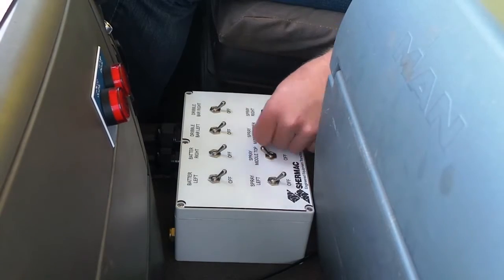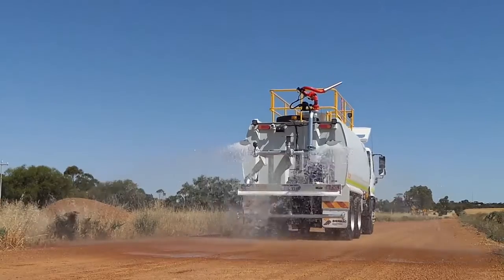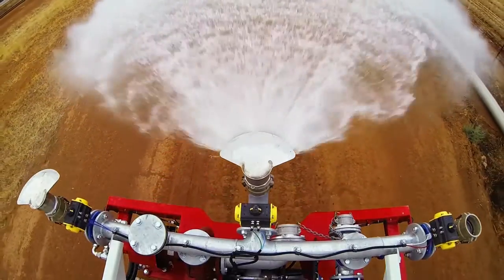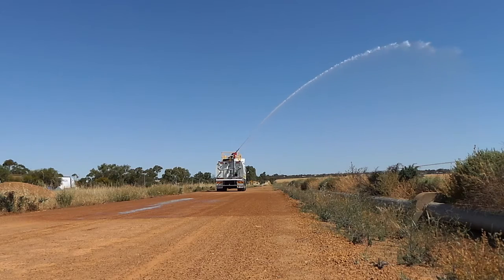Customised water application systems controlled from in the cab, including adjustable left and right batter spray, horizontal central fan spray, and hydraulic or electric controlled water cannons with optional foam injection system.